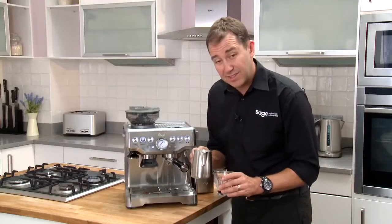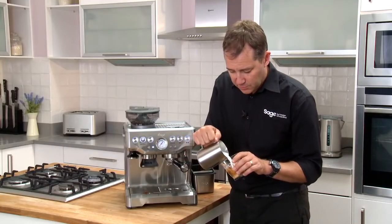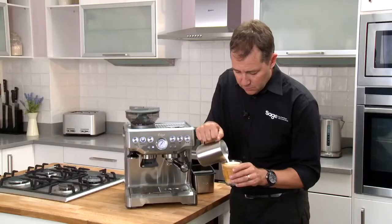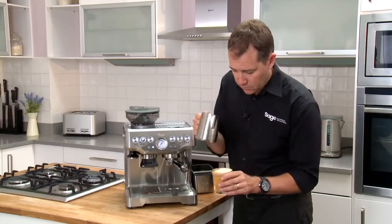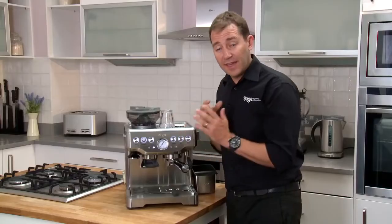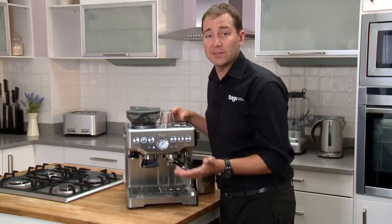Now I'm no barista, but here's the tip for pouring milk: get the milk as close to the espresso shot as possible and just pour into the middle. There we go — a latte on the Barista Express. This is a manual coffee machine; you have to get into the process. It's for when coffee becomes a hobby as much as a habit.